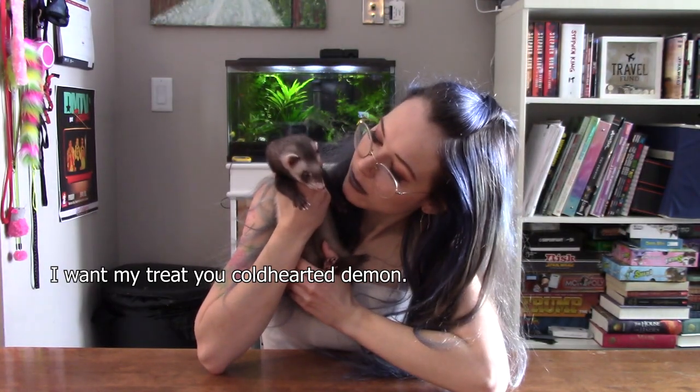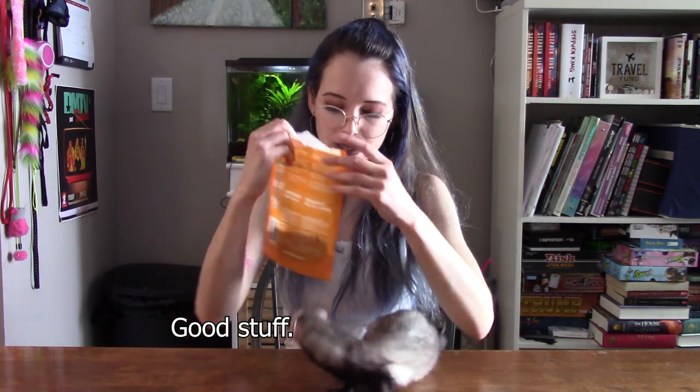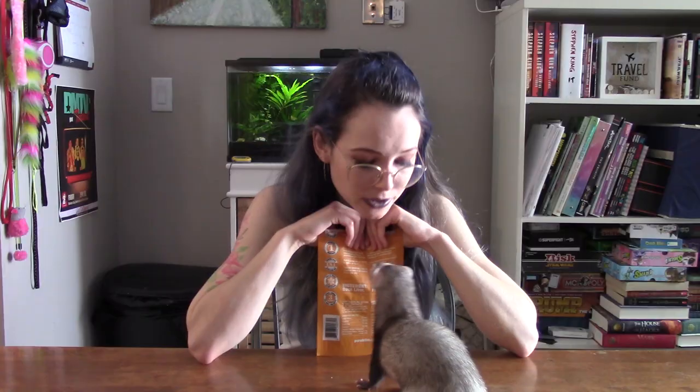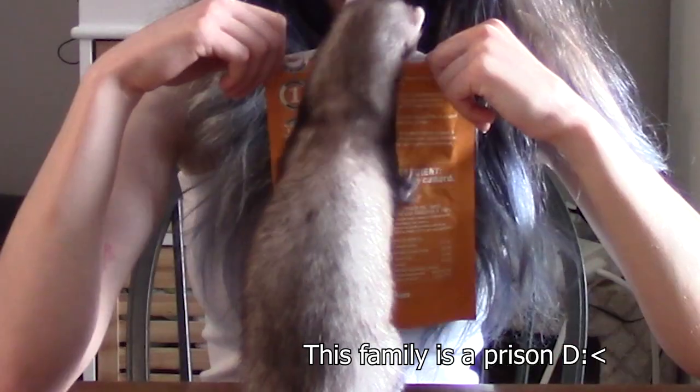So first I need to go buy the supplies. Before I leave, I will show you a ferret. Hey Luna, do you want to come be a part of something magical? I do have a ferret treat. I want my treat, you cold-hearted demon. Do you want to be part of my video? I cleared the table off because I knew someone was going to end up on it. I'm at the bottom of the bag, so it's all like powder now, but you know what, they still like it. This is how you make your ferrets love you. I have to go to the hardware store. That's all you get. Life is not fair. This family is a prison.